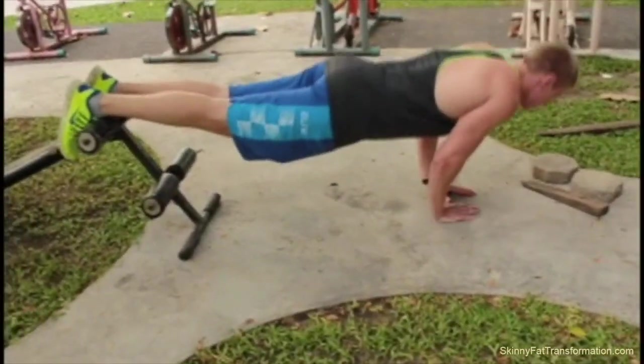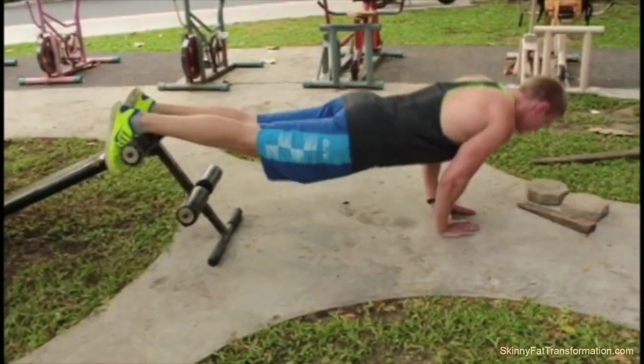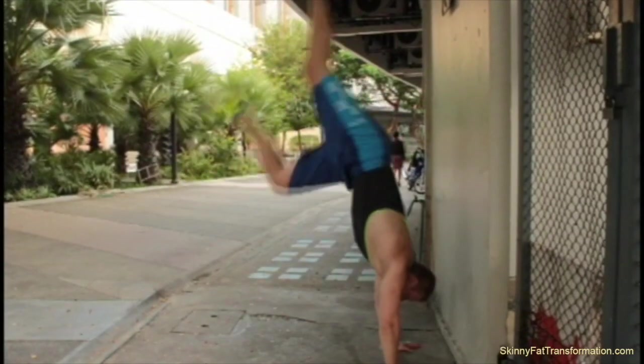I did that because there's no point in just doing biceps — why not do both biceps and triceps together? They are different muscle groups, so you can save time by doing that.